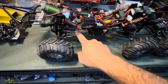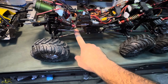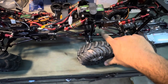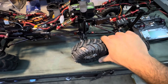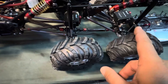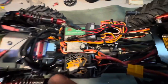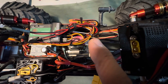It does have Traxxas TRX4 titanium links and TRX4 titanium drive shafts — the rear drive shaft has been modified to accommodate this setup. There are custom brackets to mount the servos above each axle. There is a two-speed transmission high and low, and it is also mated to a two-speed RC4WD transfer case.